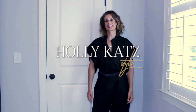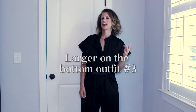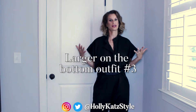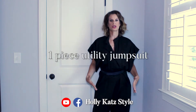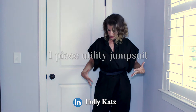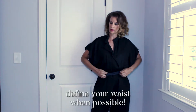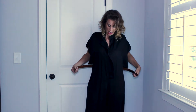Hey fashion friends, Holly Kate Style back with you again today with Suzy Q outfit number three — an option for someone who has their weight on the bottom half. This is a one-piece jumpsuit that zips all the way down, very easy to get in, really loose. I just have a very simple belt to emphasize my waist — this comes off, you can certainly wear it without the belt if you like, but I like to find my waist a little bit.